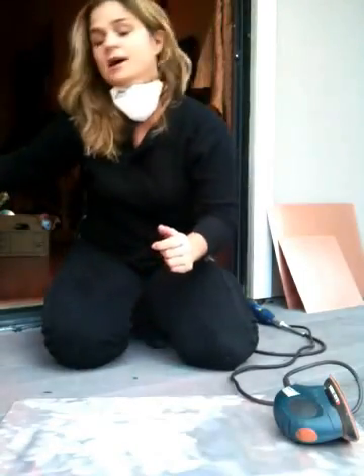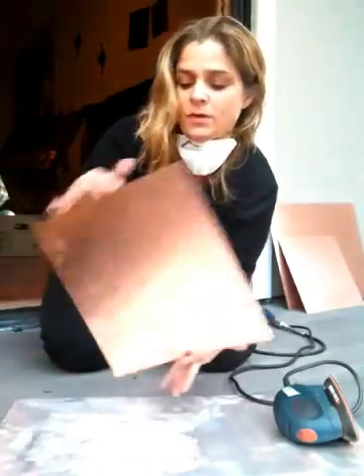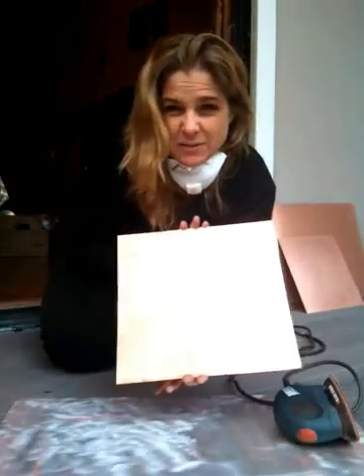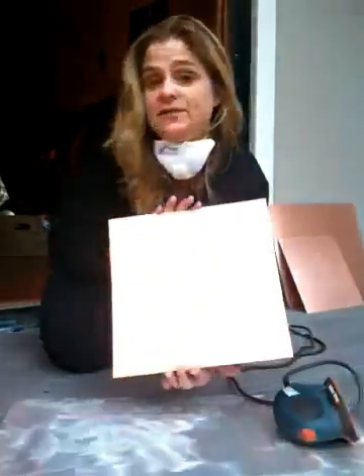A lot of my friends have been asking me what exactly it is that I do, so I thought I would take a video and show you some parts of the process. First thing that I do is I have to sand down my copper. I use 16 ounce sheets of solid copper, pre-cut — I cut it myself sometimes but I prefer not to.